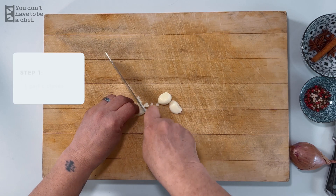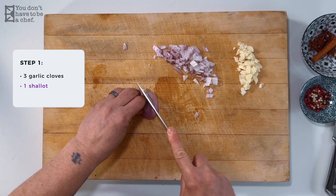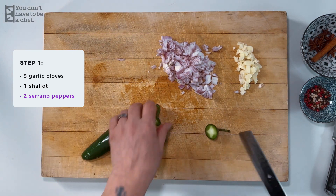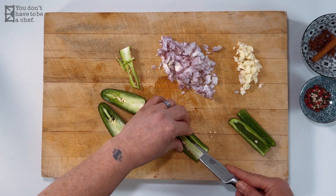We're gonna start by dicing the garlic, the shallot, and the serrano peppers. I have three garlic cloves, one shallot, and two serrano peppers to chop. We are gonna cook all of this so it does not have to be very finely chopped. Can you use jalapeños? Any pepper you want. A lot of people use dry chilies, but that adds two or three extra steps. I really got into this recipe because it's quick and delicious, and you can control the heat depending on what kind of hot peppers you put in.